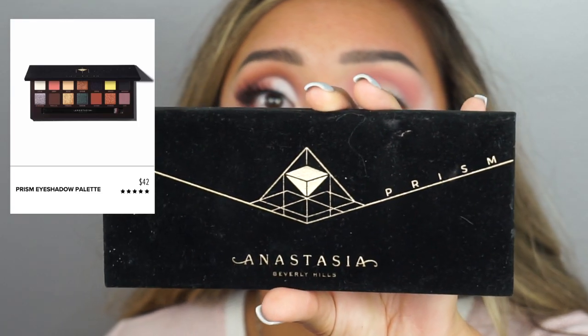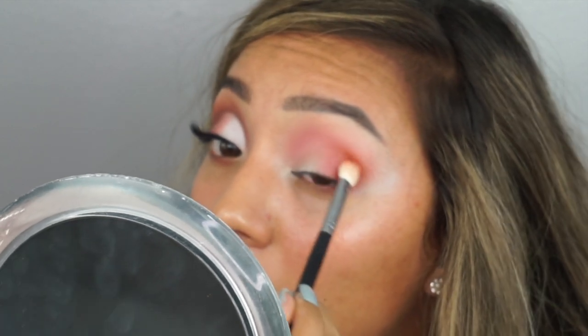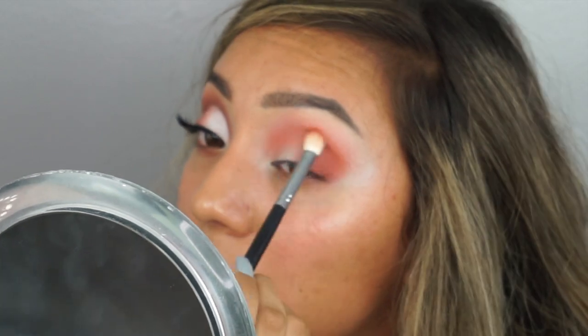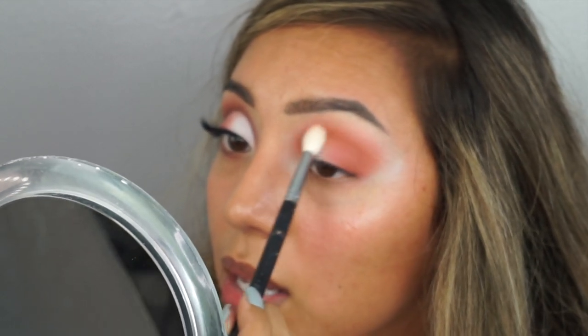We're going to go in with the Anastasia Beverly Hills Prism Palette and use the color Saturn — this just reminded me of my line sister's daughter, hi Saturn! I'm going to be using the Morphe 433 brush, tap off the excess, and from the very outer corner we're going to start a V shape. You're going to want to bring it to the inner corner of your eye as well. Then take the Morphe 513 brush — it's a bigger blending brush — and lightly blend that into the other colors using circular motions. This eye is coming along better than the other eye already.